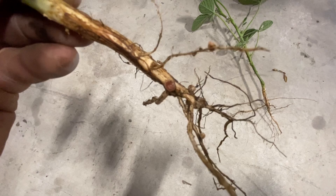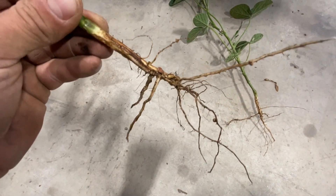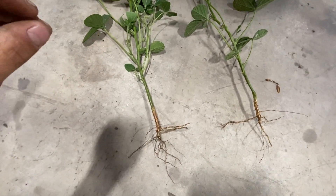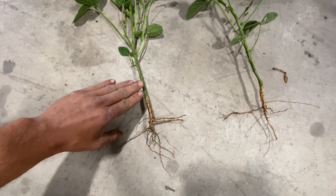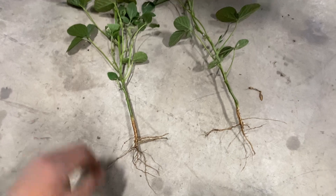You can see that nodule right there — see how it's pink? That tells you that it is fixing nitrogen for the soybean plant. In our counts, we found not only are there more nodules on these plants, but the nodules that are there are more likely to be fixing nitrogen for the soybean plant.